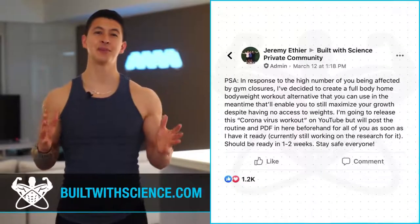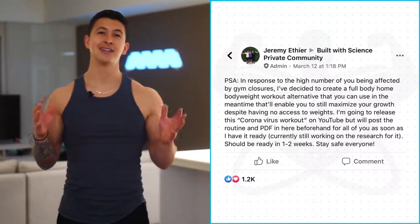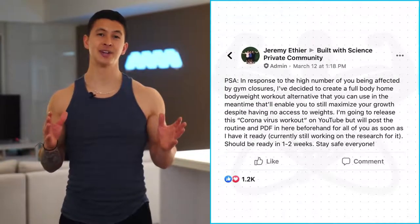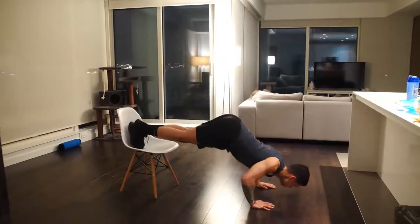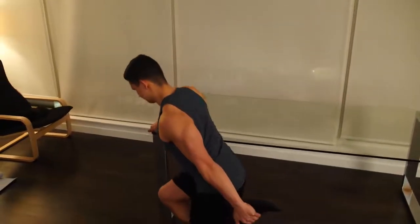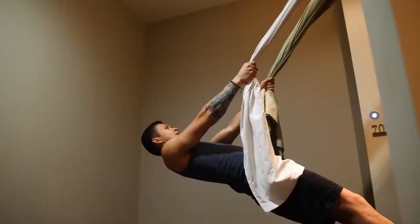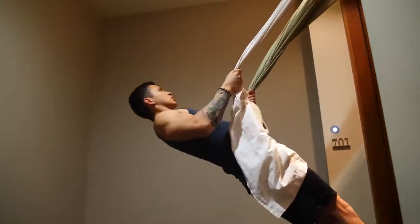Alright guys, so as many of you in my programs already know from my announcement earlier last week, in light of all the coronavirus commotion and outbreaks in this world, I thought it would be a great idea for me to make a science-based full-body home workout routine that you can resort to in the event that you're either staying away from the gym or the gyms in your area are currently closed due to the outbreak.